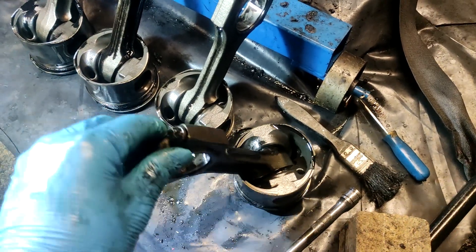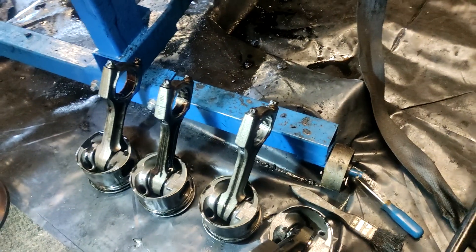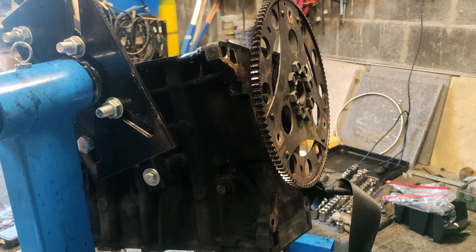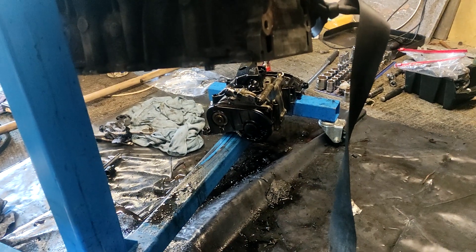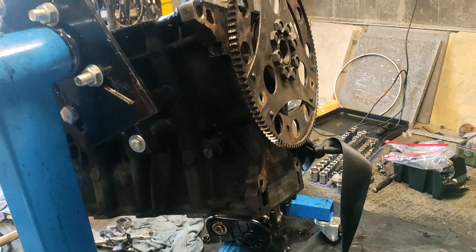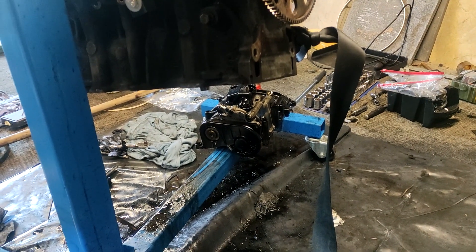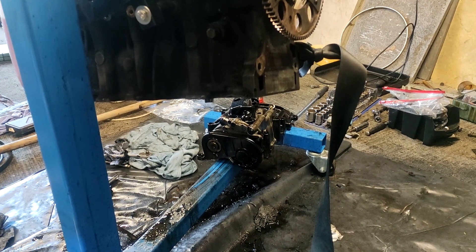These came out — this is the back one where the flywheel is, all the way to the front, so that's all the pistons out. The next thing is to get the flywheel off and get the crankshaft out, because I'll be selling this crankshaft and the balance shaft assembly as well. I've got another crank going in, so selling them will help fund the build because it's going to be expensive.